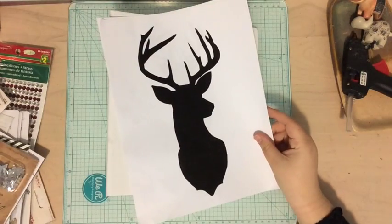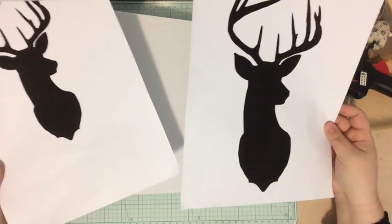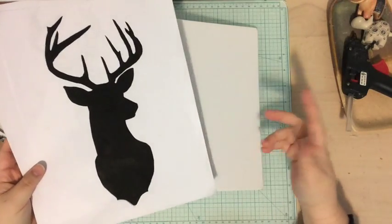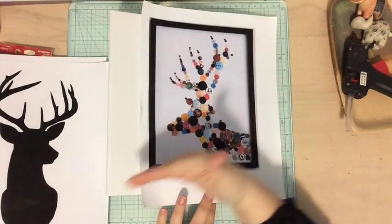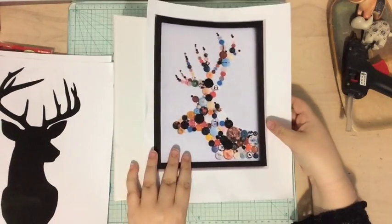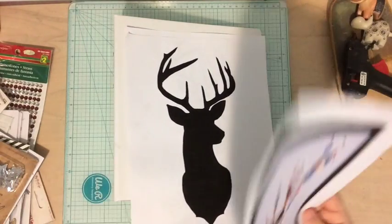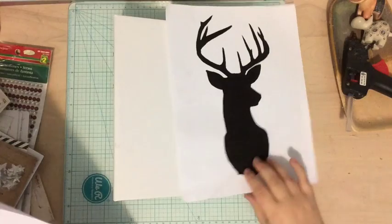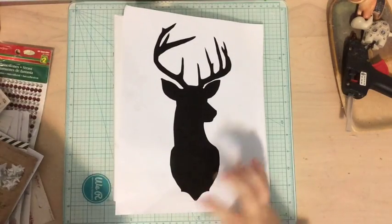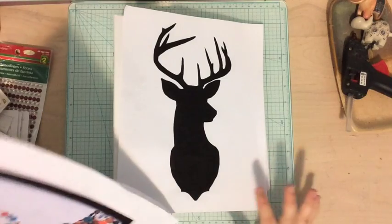What I did was I printed off a deer head that I thought I wanted to use. I decided to change the type of deer head — I could have used the same one, but the thing I didn't like is it's facing away from the opening of the book. I thought a deer head facing towards the opening would be more inviting. So I printed off one small one and one big one, and I decided to use the big one, because I want it to be like a super big statement piece.